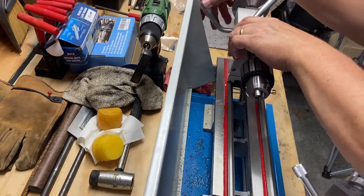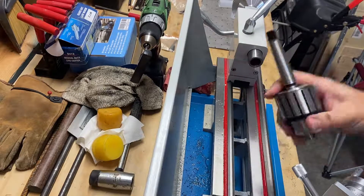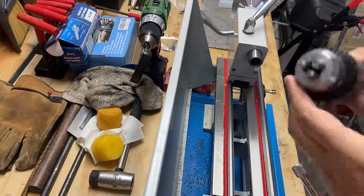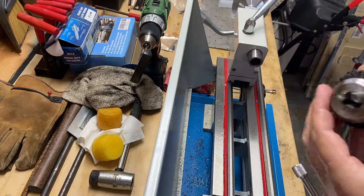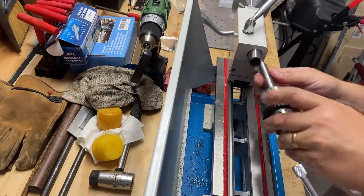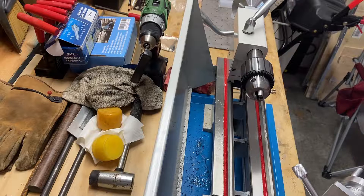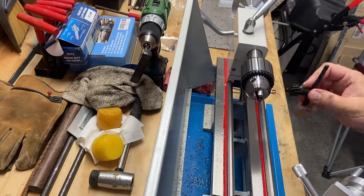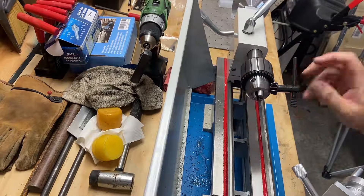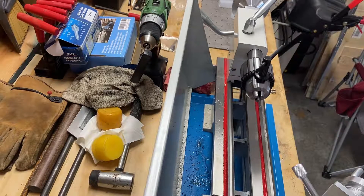It seems to be in decent shape, not too bad. Looking forward to using it — it did come with a chuck key. Again, not a lot in the box, but everything you would need, and the price is right. I don't think I spent more than $75–80 on all of it, but that'll give me some additional capabilities.